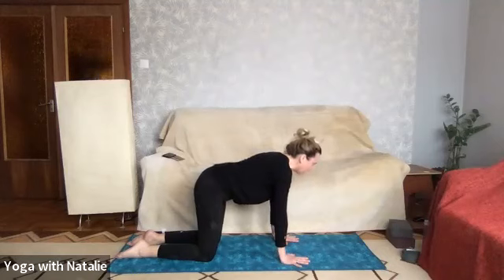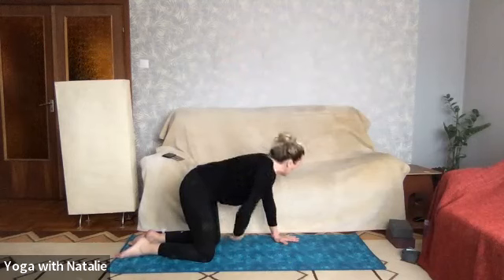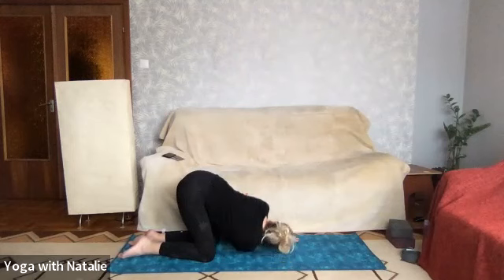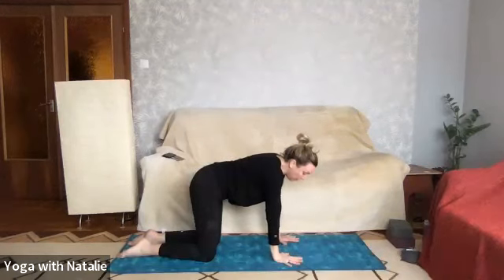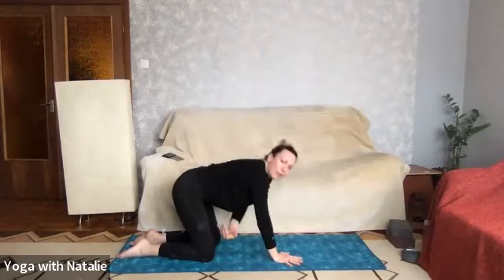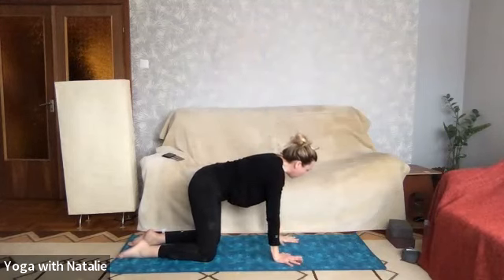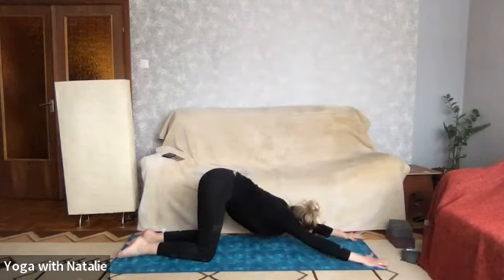Back to tabletop before lifting the right arm all the way up to the ceiling and threading it through the left side, bringing the right ear to the mat. Lift the right arm up again and right hand back to the mat, spread the fingers wide. And again, left arm up and thread it through — left ear on the mat, that's it. Left arm up, really feel that lovely stretch in the shoulders. Left hand back to the mat, walking the hands forward for puppy dog pose, bringing the forehead to the mat. Breathe.